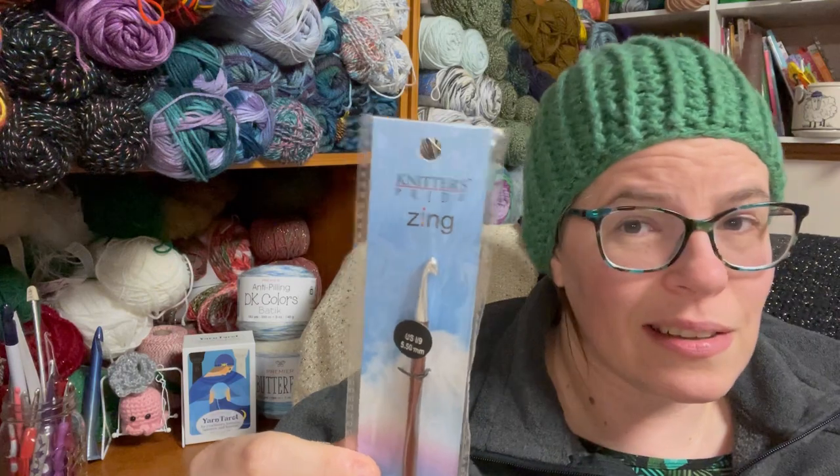Heya! So today I'm going to be reviewing another hook that I was happy to find as a singleton, because I've only ever seen them in heck-a-butt expensive sets before — and that is the Knitter's Pride Zing hook.